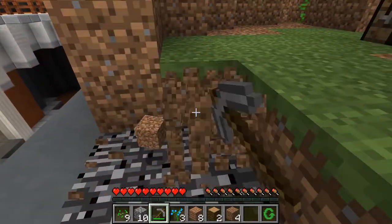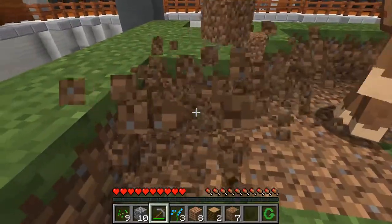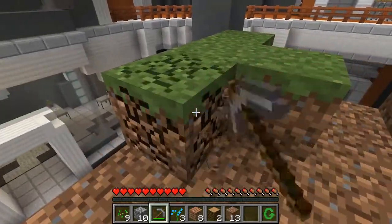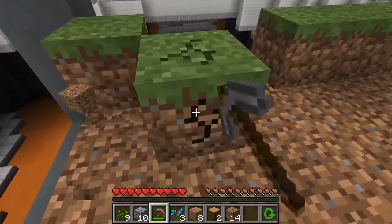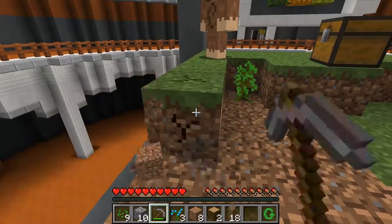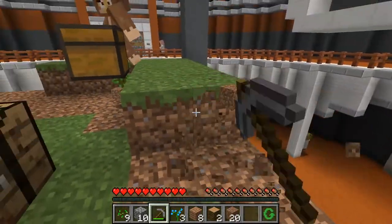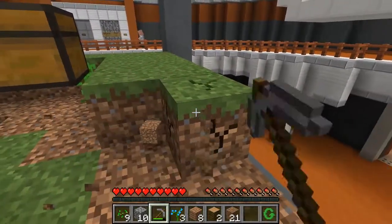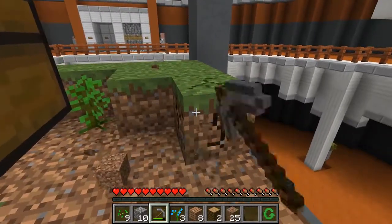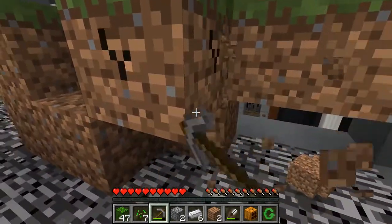Let's find that coal — there'll be somewhere around here. There are apparently two ways you can make torches. Alright, let's just keep digging until we find some coal. See where we go — oh, that's bedrock, isn't it? Yeah, it is. I'm just gonna clear this whole base and see if there's any coal anywhere.